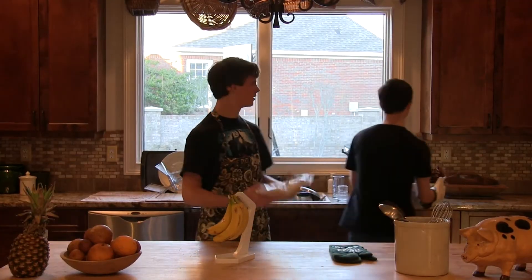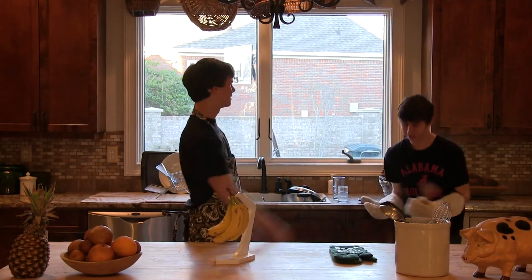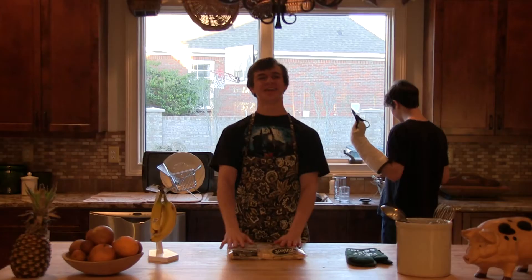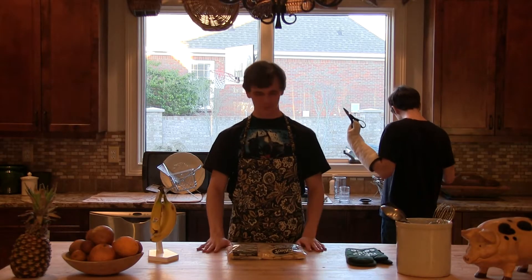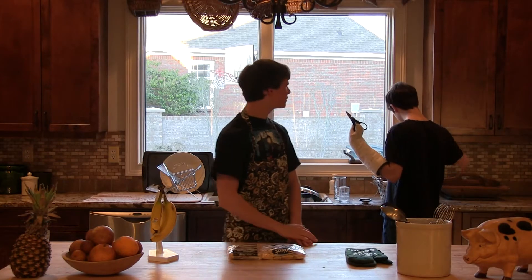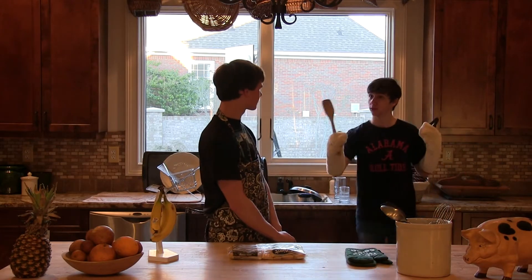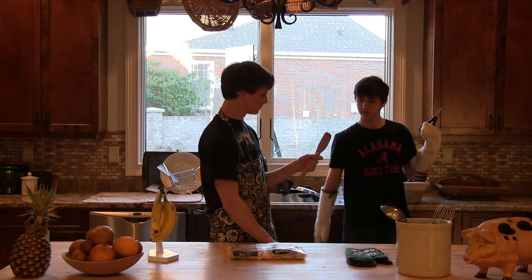Alright, now we have our pizza rolls. Hey, Charles, contact! Now that we have our pizza rolls, we can open the bag. Charles, if you could hand me some scissors please. Well, I couldn't find any scissors, but I found a spoon. Okay, that'll do.